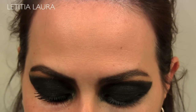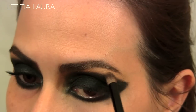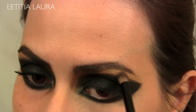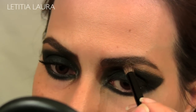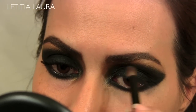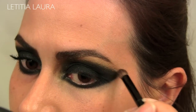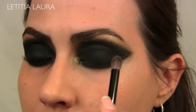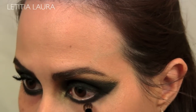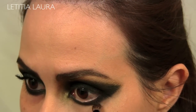Now I'm going to go back in with that Inglot gold color from earlier and I am going to blend out this line, because in the look it's not a real sharp defined look — it's a very blended-out look. With what's left on the brush, I am going to softly go under the eye as well and blend that out a little too.